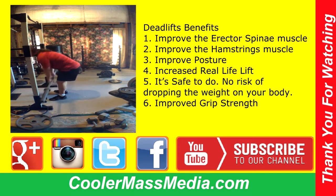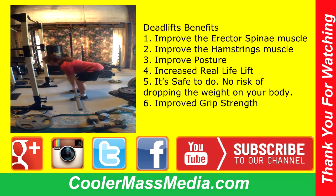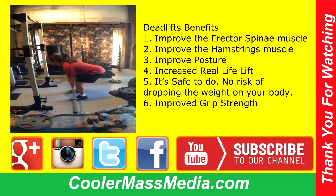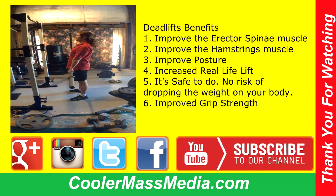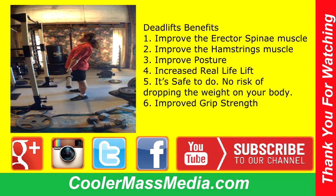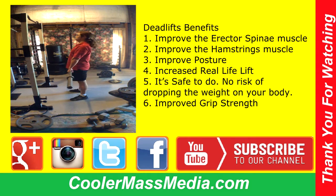Four-week fitness challenge by Doreen Howell with CoolerMassMedia.com. I decided to do two warm-up sets with just the bar, which I'm actually going to create into a video on how to do deadlifts for beginners as well.